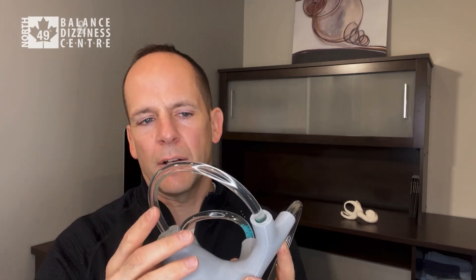It doesn't matter whether it's the right or left canal since the head stays straight throughout the maneuver, but for this sample it was the right anterior canal.